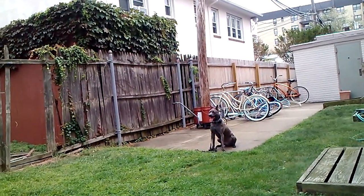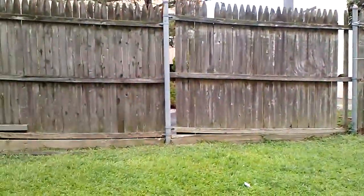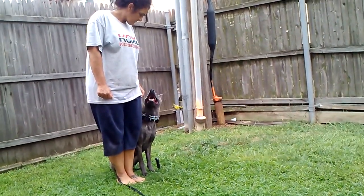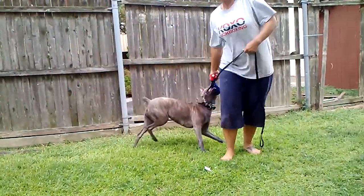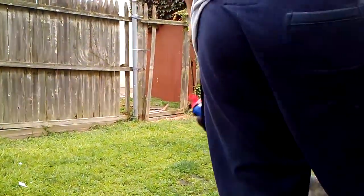Once it seems stable, you're gonna call it to heel. Yeah, that's good for today. Good job guys.